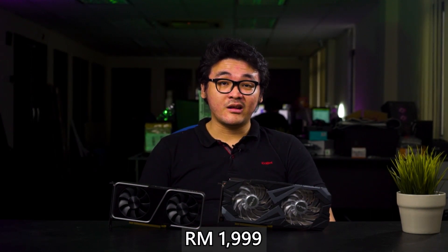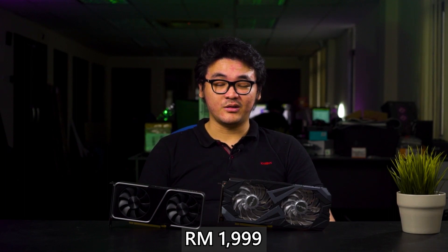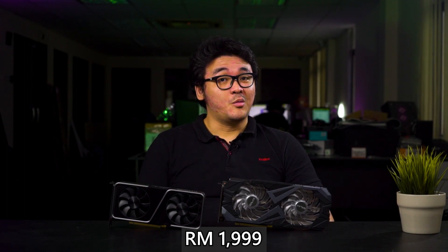Now for the price — the GALAX RTX 3060 Ti EX is priced at RM1999 in Malaysia, which is pretty reasonable looking at the design, and it's not too far away from the RTX 3070 because you're not really losing too much for the price you're paying.